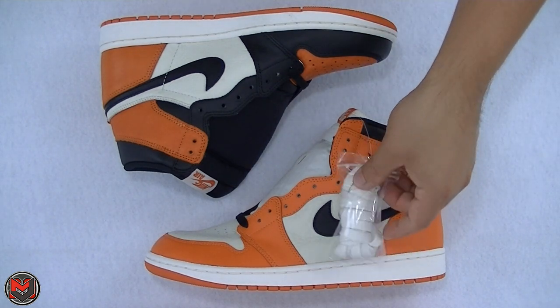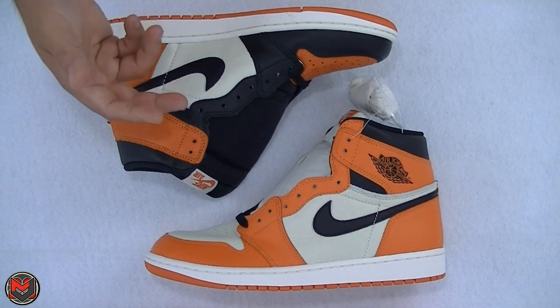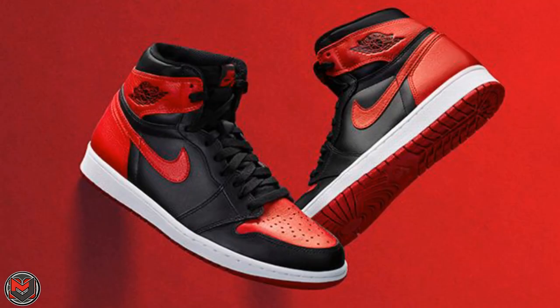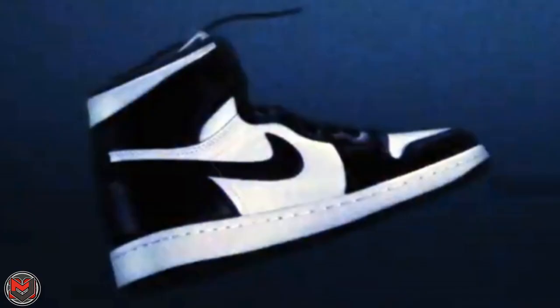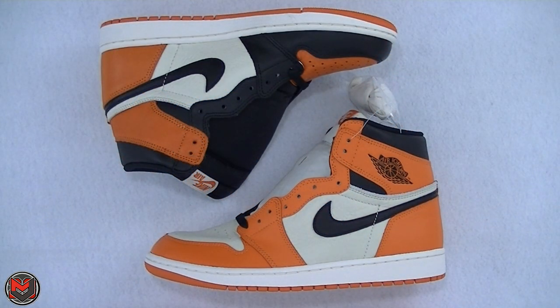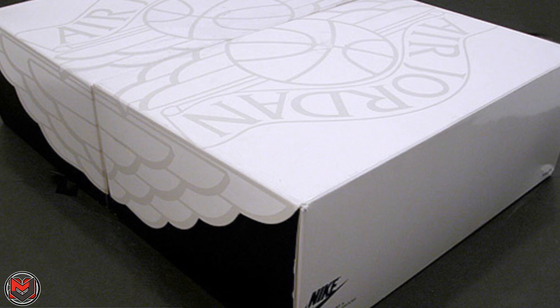I spoke to a Jordan Brand rep and asked why they decided to bring back the Shattered Backboard 1 when we already had the release last year. What I was told is that with the Air Jordan 31, they're really pairing it up with different Jordan 1s. With the Band Jordan 31, we had the Band Jordan 1. There were even glimpses of a Fine Print Air Jordan 31 and a black and white Air Jordan 1. Now we have the Shattered Backboard Air Jordan 31 and the Shattered Backboard Air Jordan 1 for 2016. This makes me think they'll do the Air Jordan 32 paired with the Jordan 2 — how dope would an Air Jordan 2 with the Wings box be?